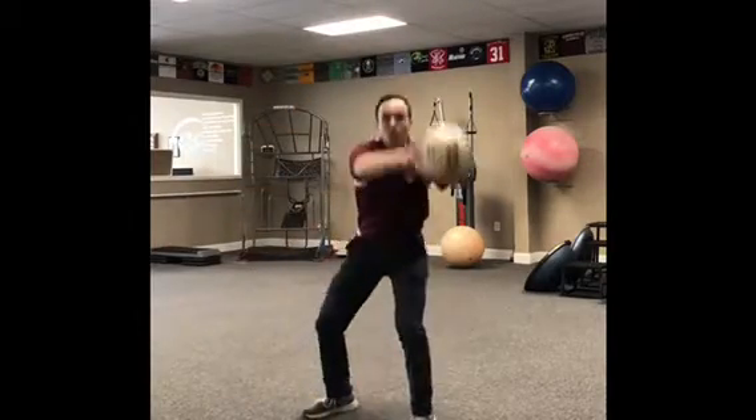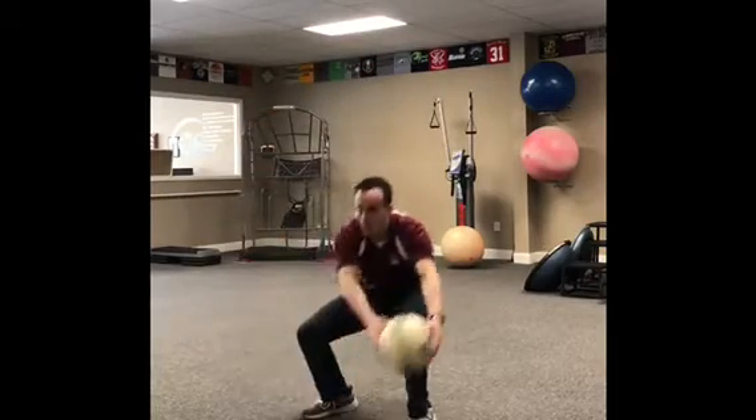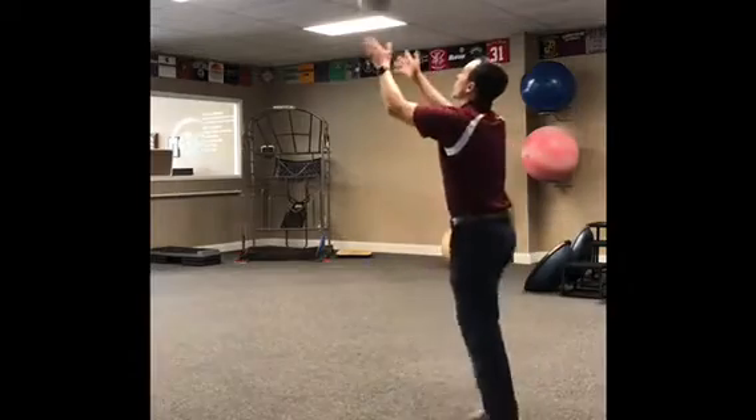Make sure you follow the ball with those eyes as you're doing this squat, all the way around the world here. Then we'll stop and toss the ball in the air.